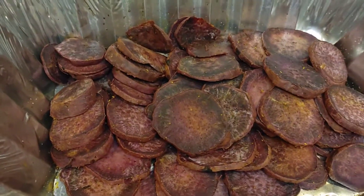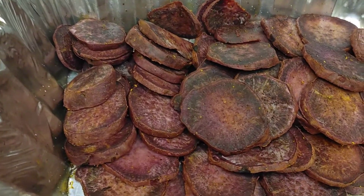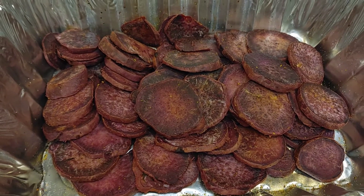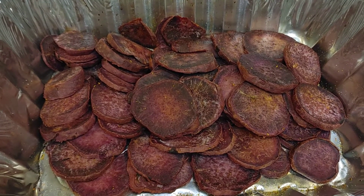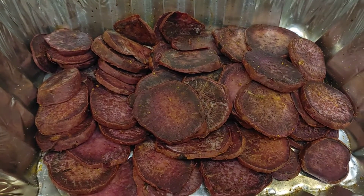As you can see, my sweet potatoes that were baked are already looking nice and ready to be eaten. They came out great and they taste so good too!